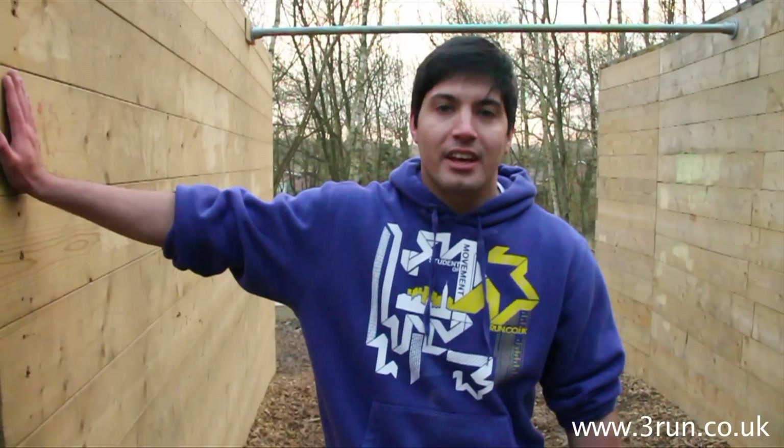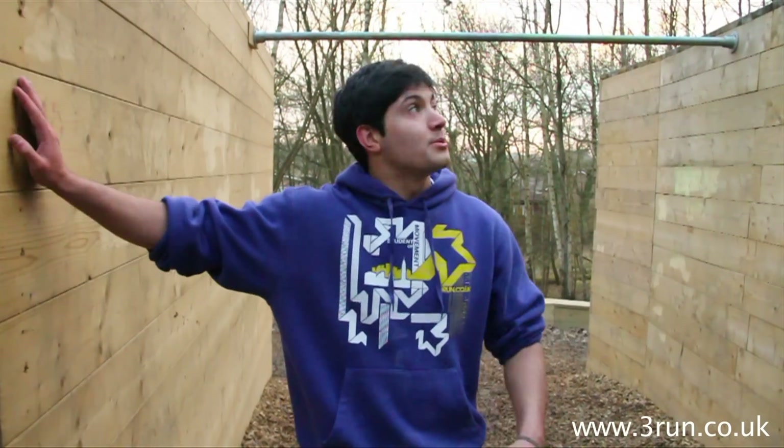Hi guys, I'm Sean from 3run.co.uk. Today we're going to be looking at the swinging back full. I'll show you one now.